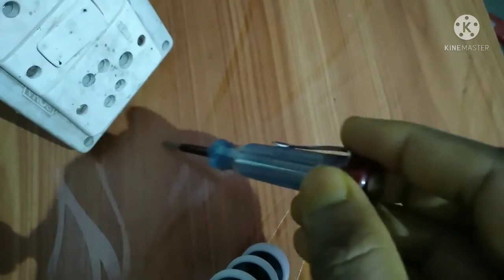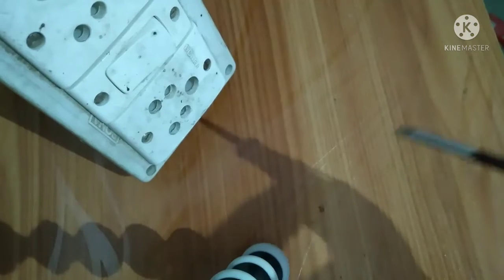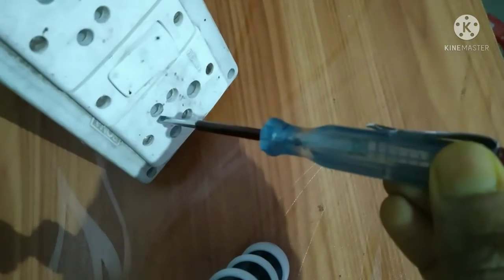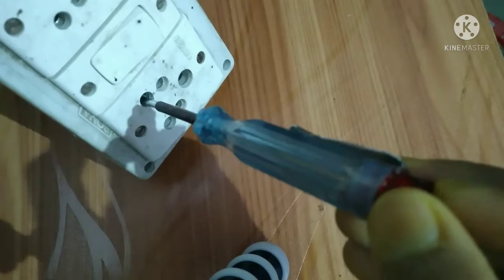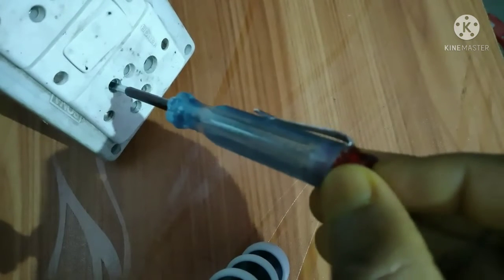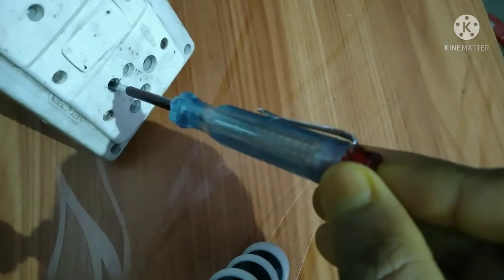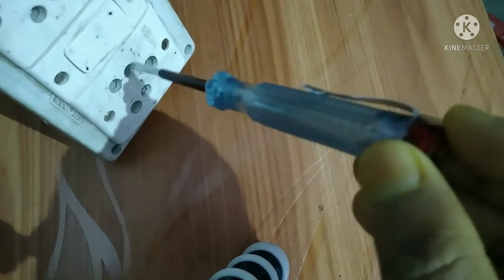Now let's look at what faults can come and how to identify them. In a fault condition, the phase tester will glow in all holes. Right now, if I insert to the left side, no light comes — that means it is okay. But if there is a fault, inserting into that hole will also make it glow.